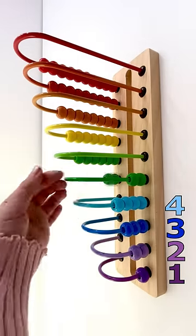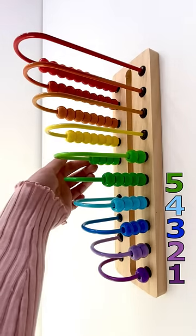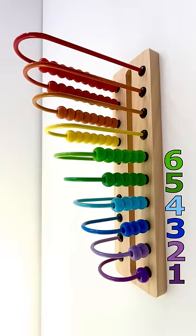1, 2, 3, 4, 5. Five green beads. 1, 2, 3, 4, 5, 6. Six light green beads.